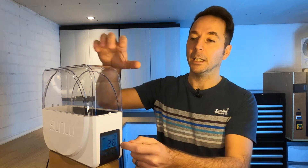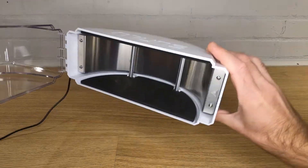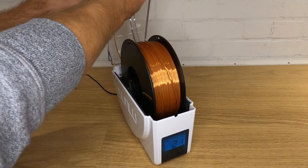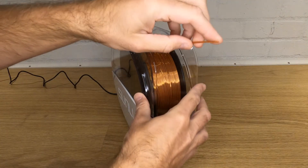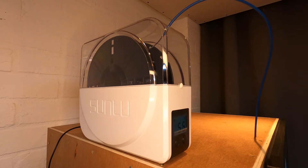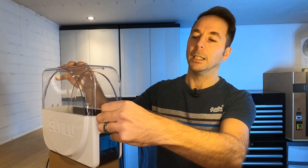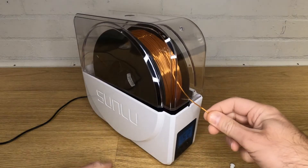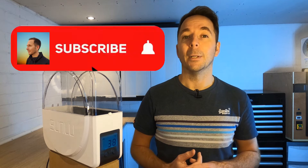Here's the next thing that annoys me about this box: this little rubber bung that goes in the front falls out pretty much every time you open the lid and will no doubt get lost within days. Any one kilogram roll is going to fit inside and just sit on the rollers and turn as you feed filament out. You've got two holes to feed filament out of, but I wouldn't use the front one because as the filament comes out it actually pulls on the lid and pops the box open. If you're enjoying this video, hit like and subscribe — subscribing helps YouTube take me more seriously and helps you find the content you want.